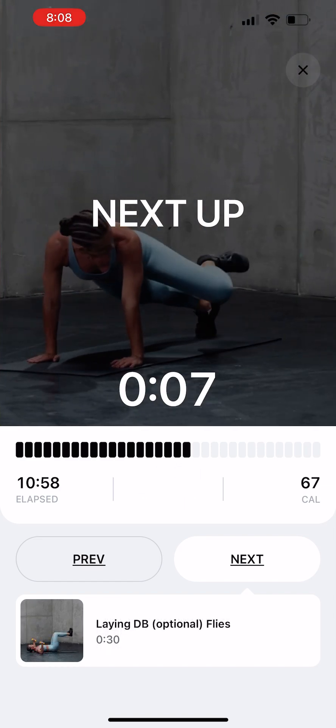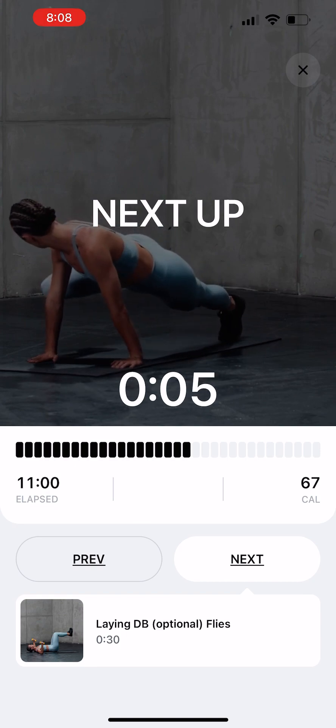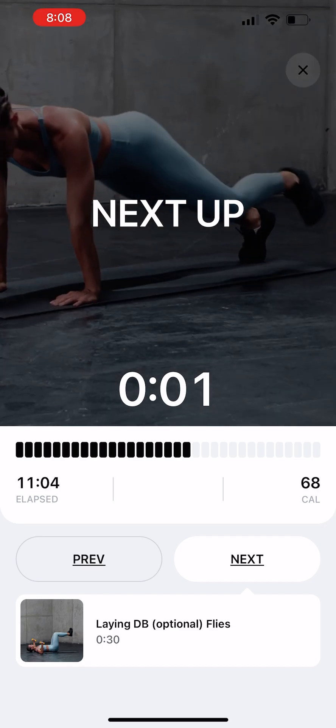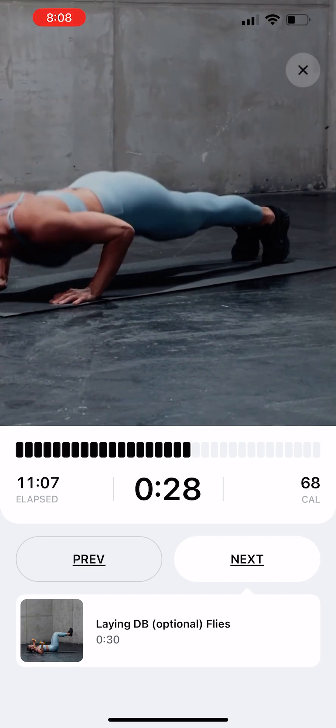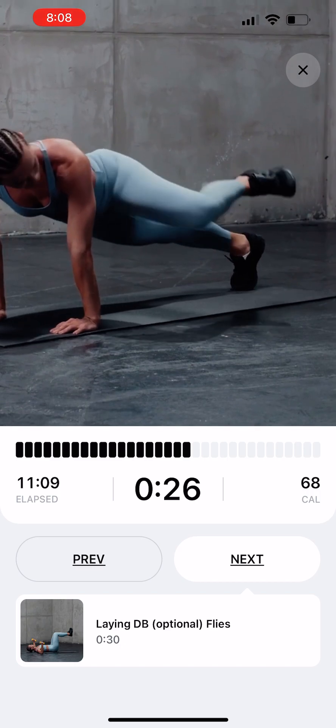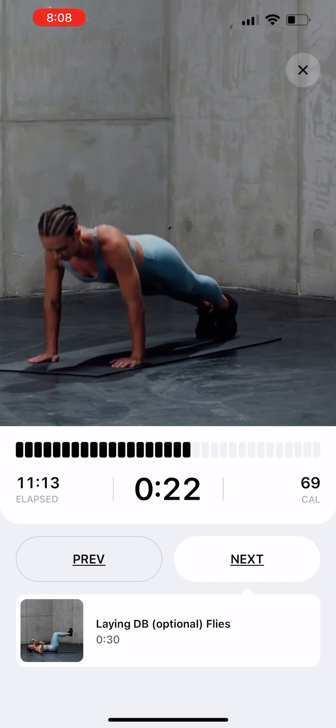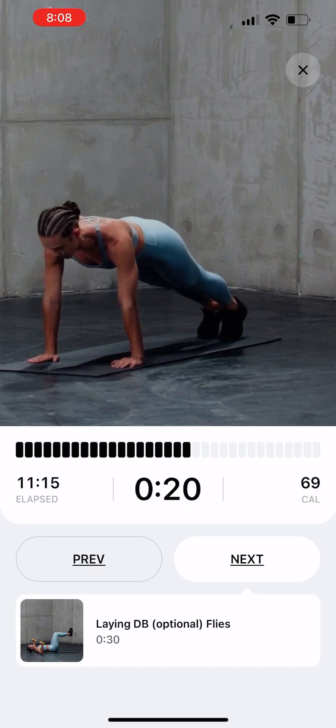Push-up with High-Horizontal Mountain Climber. Start in a plank. Perform a push-up. When you reach the top of your push-up, bring your right knee up to your right elbow, then straighten your leg out. Repeat on the opposite side.